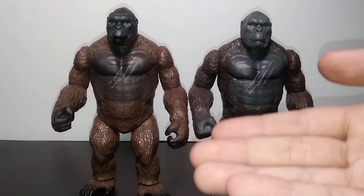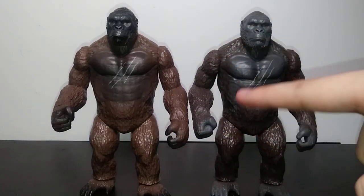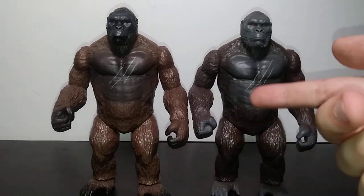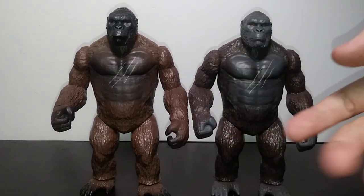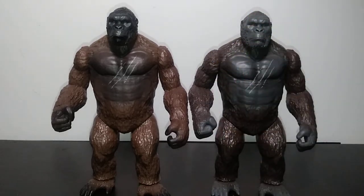I know what you're thinking — didn't I already do a video like this a few years back? Well yes, I did. It was my review-slash-comparison, however I feel like that video being shorter and more focused on being both a review and a comparison meant I didn't really point out all the little intricate details, which is what we're doing today.